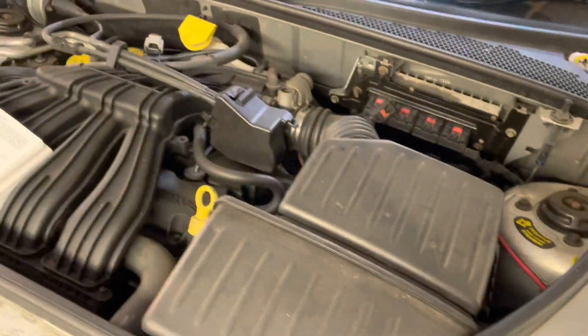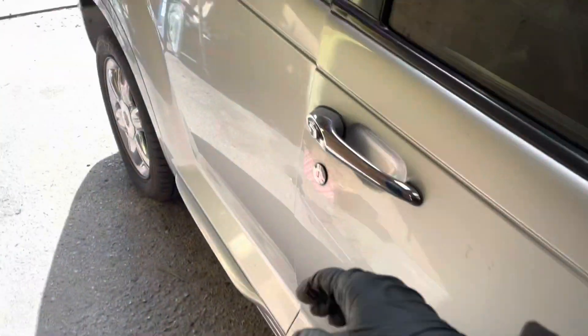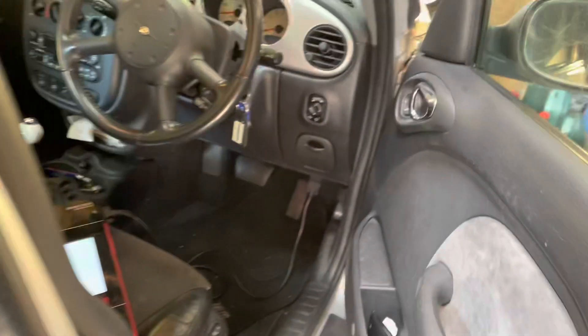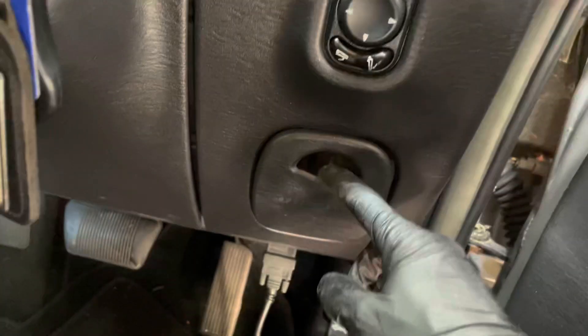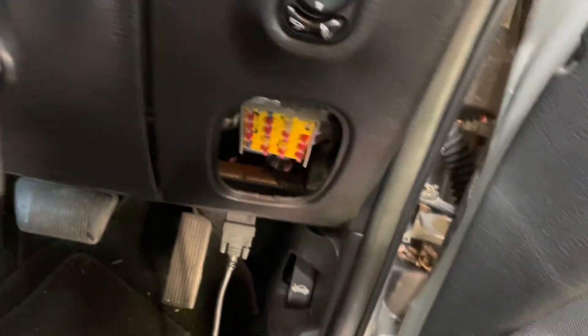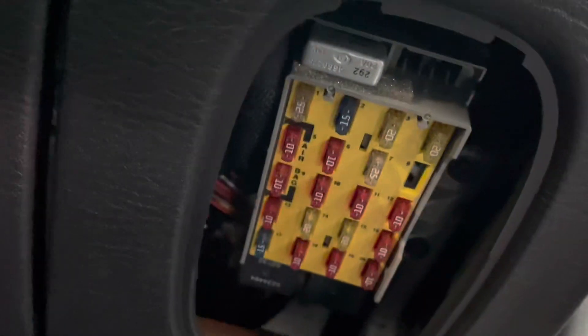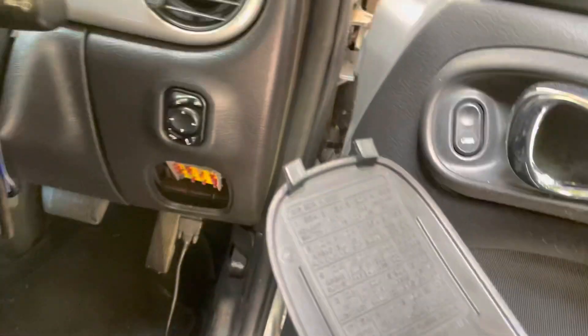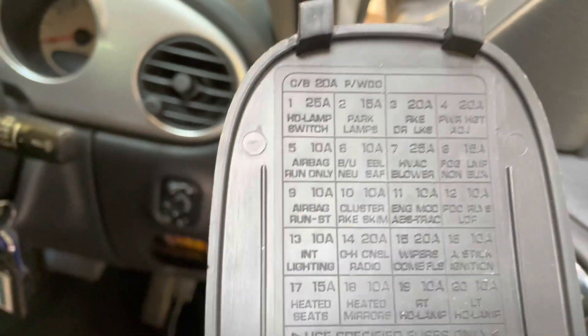Now we're going to have a look at the fuses inside the car. So we go to the driver side — pull this out — and that's where the fuses are. Again, we have a list here showing what the fuses are for.